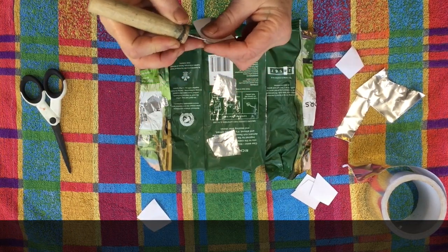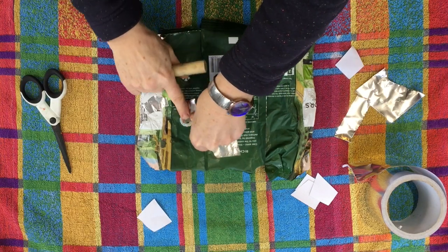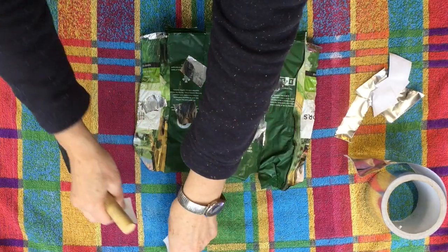Sometimes it can be quite tricky to get the tape off its backing. A handy tip is to poke a needle in the side and that makes it much easier to separate it, and it'll save you a lot of time and a lot of frustration.